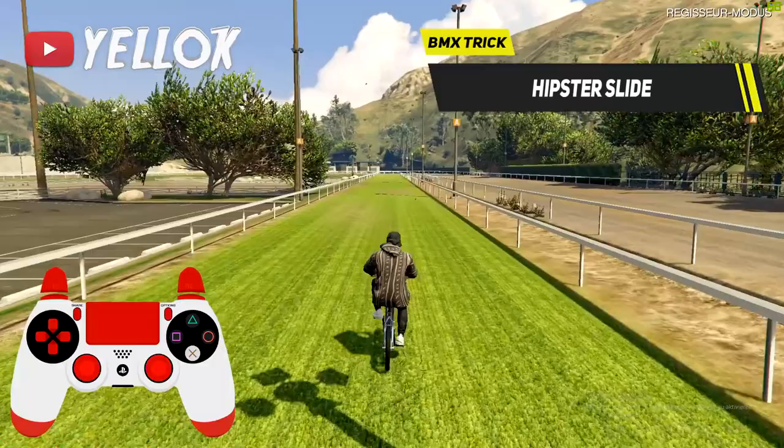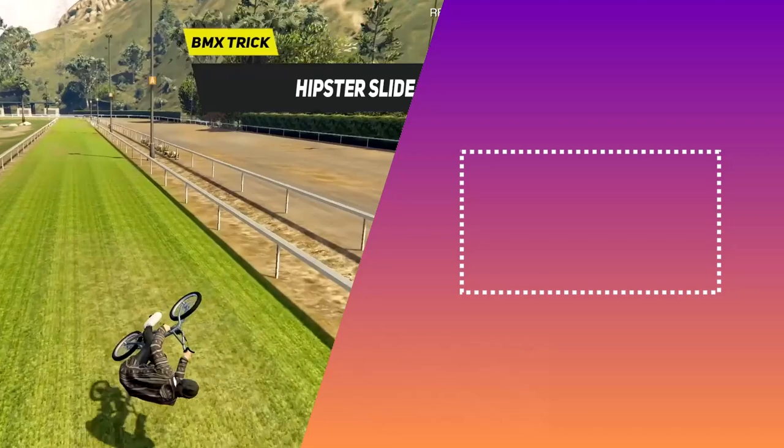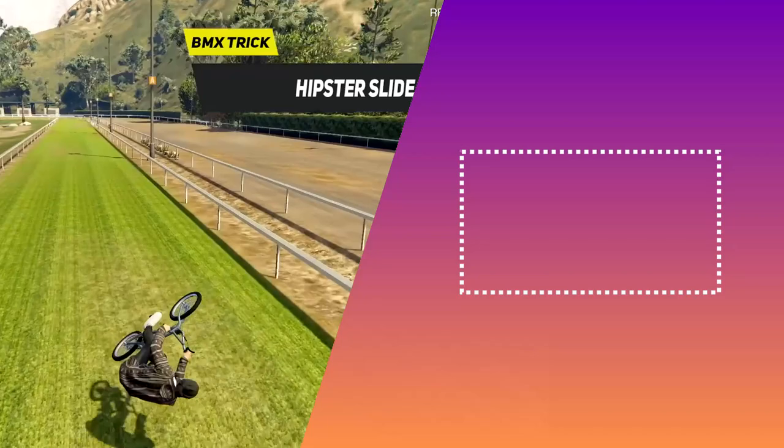The hipster slide also works with a BMX by the way. If you want to know how to do that — because it is indeed a little bit different — plus learn many other cool tricks, you can check out my BMX tutorial too, which is linked in the end card of this video.